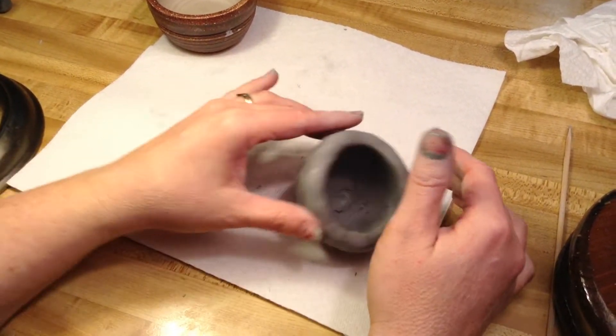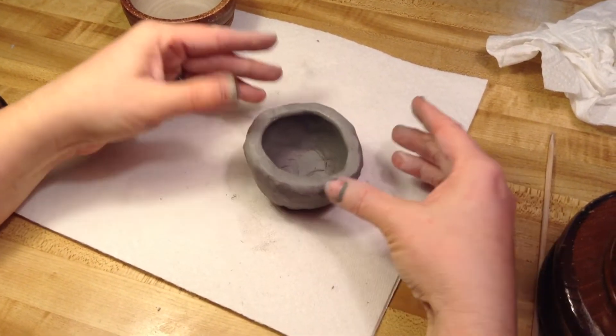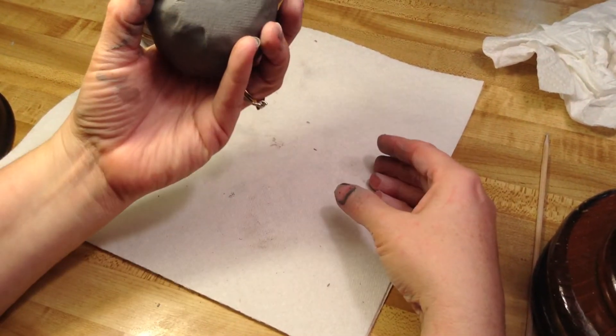Right now this thing is wobbly — it wants to tip over. So you're going to go tap, tap, tap. Voila! Now it's not going to tip over. I have a nice flat bottom.